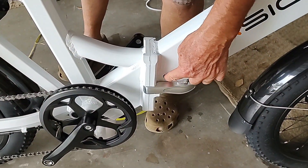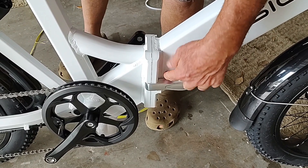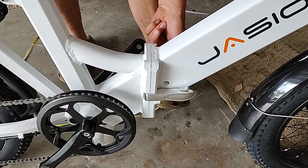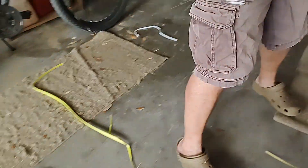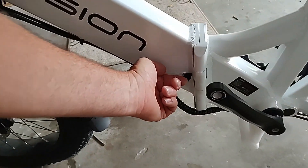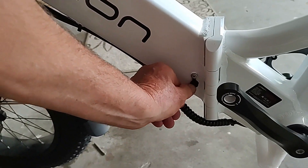That little hole down there — is that where it plugs in to charge? No, that's what locks the battery in place. The charging hole is over here on this side. Oh, I didn't see it. I don't know why I didn't see it. Plug it in now.